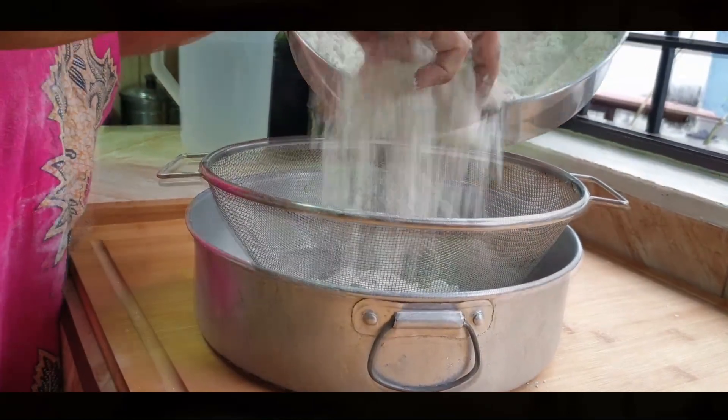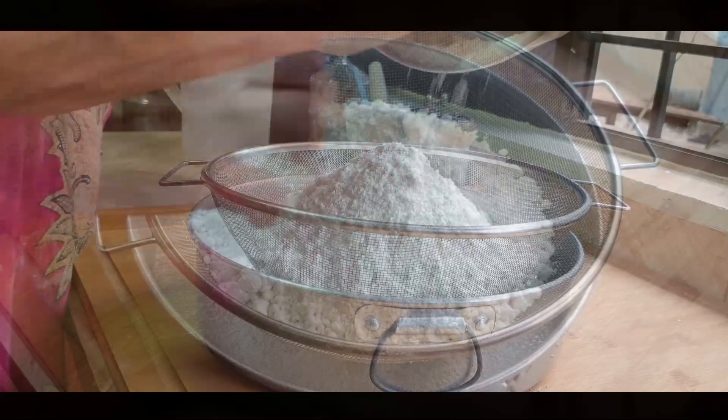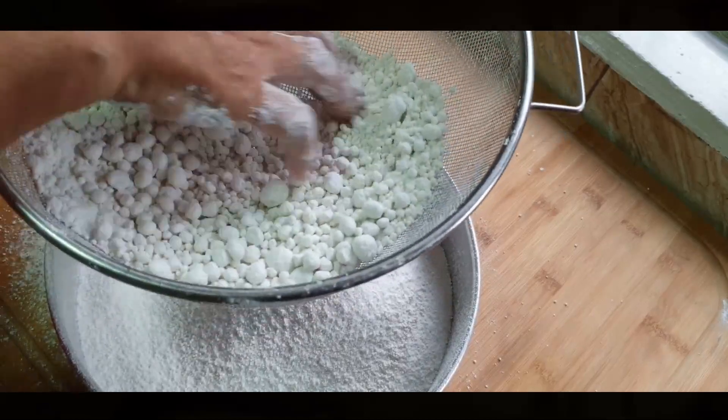Next, she runs the moist flour through a mesh sieve. This is to break any lumps that may have formed if she added too much water.